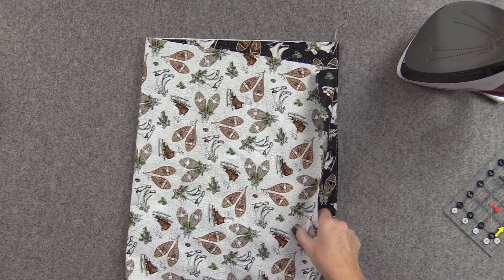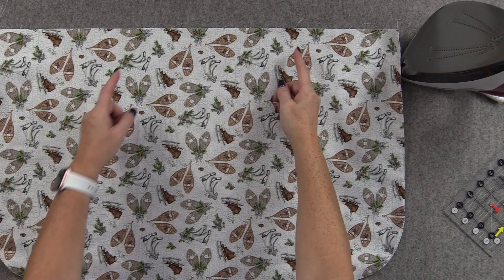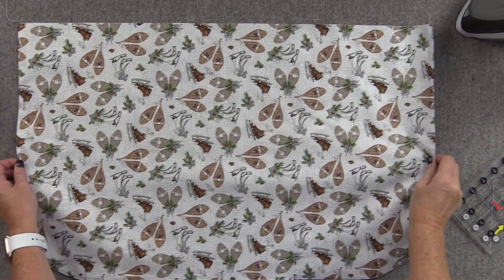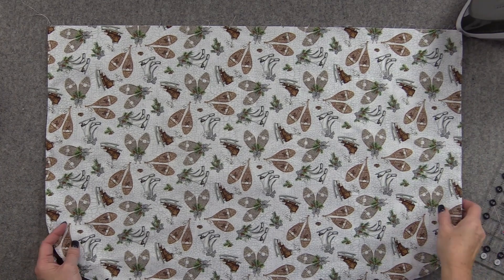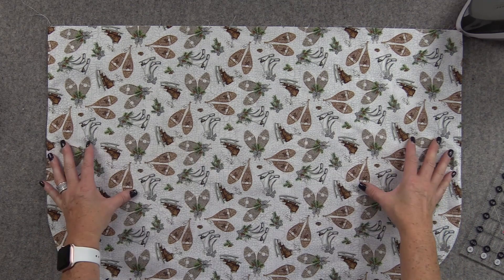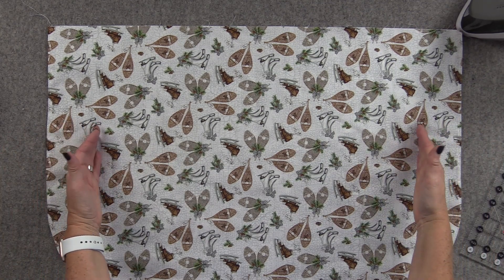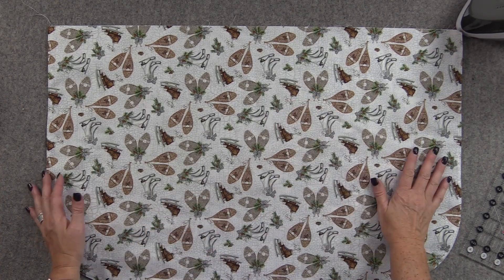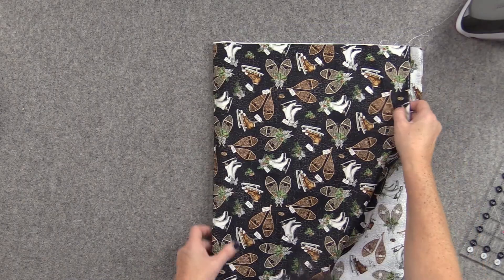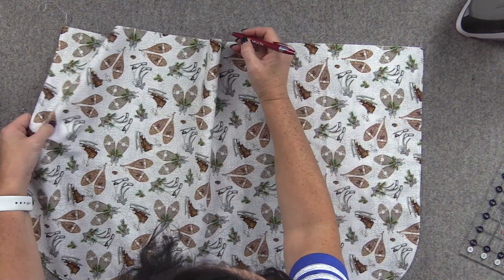The next part we're going to do with our apron is find the center and create two pleats on it. These measurements are very easily adjustable — you can make them wider, you can make them shorter — so very, very flexible. We're going to find the center: I just fold this in half, find my center, and mark that with a pen.